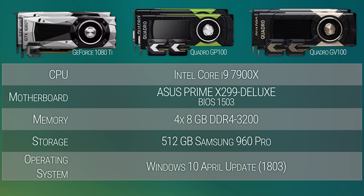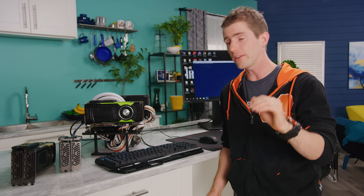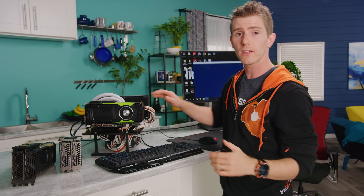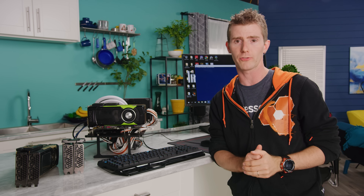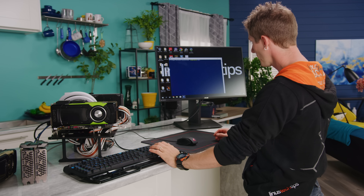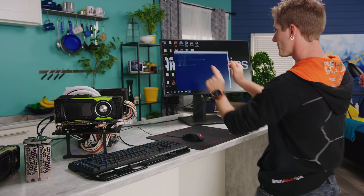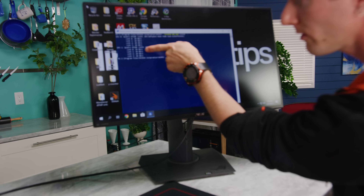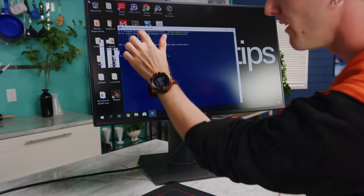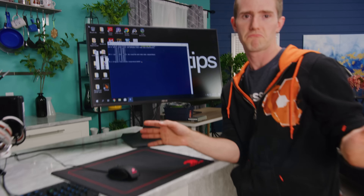First, some pre-flight tweaks. We needed a Quadro SLI-certified motherboard, so our Asus X299 Deluxe with a Core i9-7900X worked nicely. To look at NVLink's non-gaming performance, we configured both cards in Tesla Compute Cluster mode, which we can verify by running a command in Windows PowerShell. Links 0 through 3 are all running, and that's good.